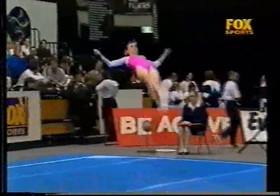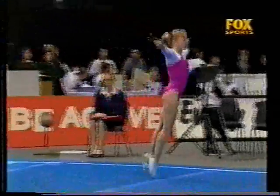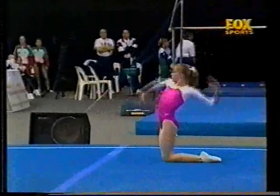One and a half twist, step out, and she's just choosing a layout in the first line. Normally you would do a double pike in that line, but coaches obviously want her to be safe.